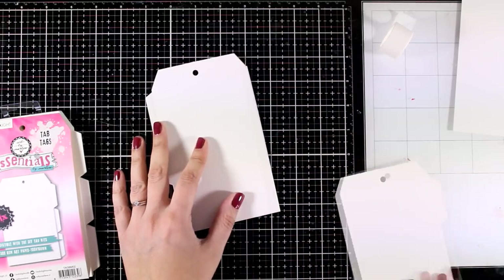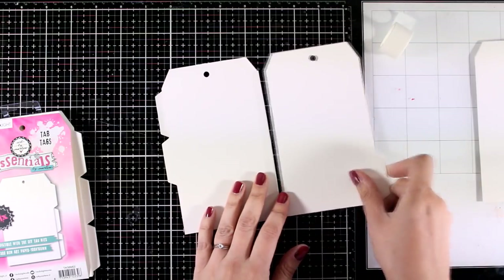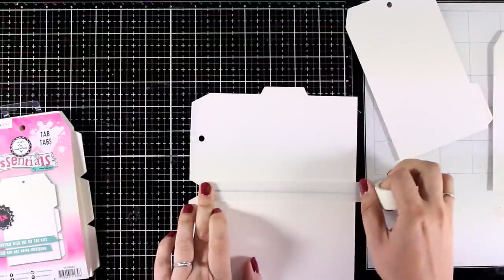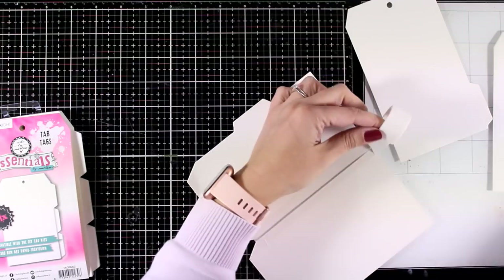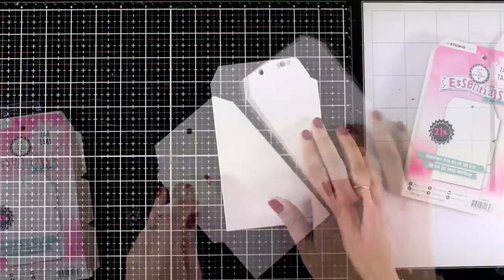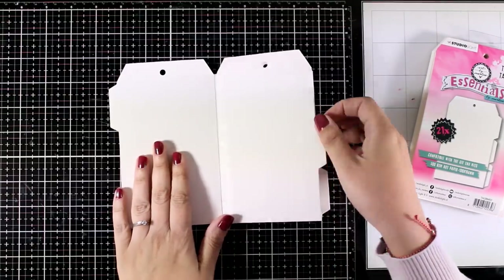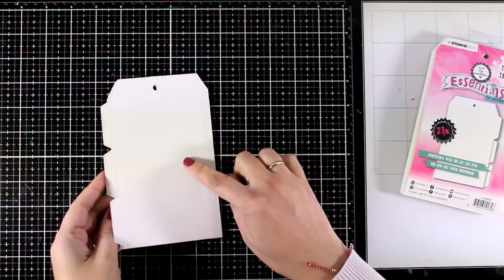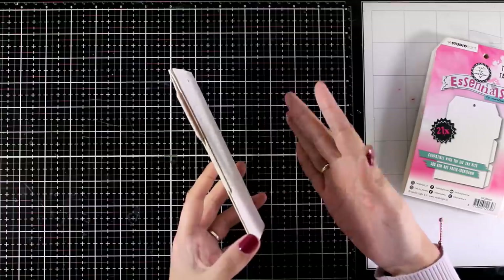I'm bringing in one more page and doing the exact same thing. Now I have a little booklet ready to go. My booklet with just three tags gives me one single page, two double spreads, and again a single page at the back. You can make it as big as you want — I'm keeping it small so I can fit all the pages in one video.